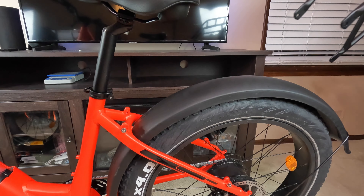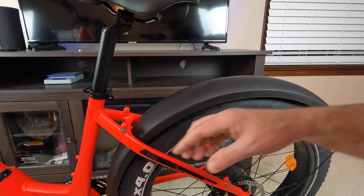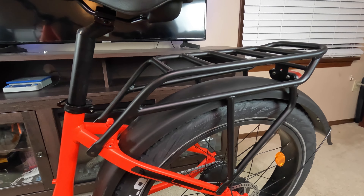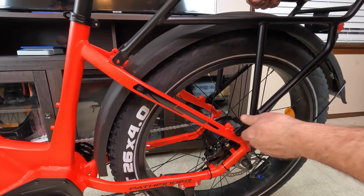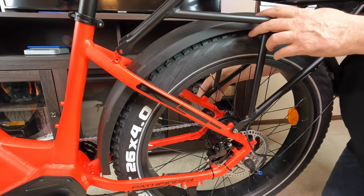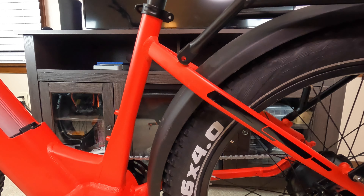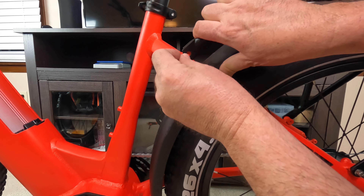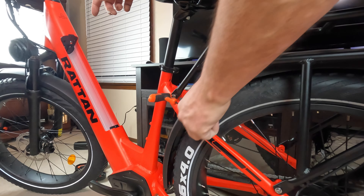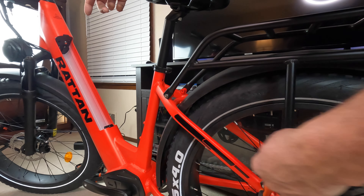The next thing is the back rack. The rack goes on like this — take the screws off the bike so we can mount it. Lay the back rack down; everything's going to line up, so go ahead and start screwing it down, starting with the bottom and working up. Get it started by hand on both sides, spread it out so they line right up. With a little tension you can get it to line up, and once you start screwing it down everything will square itself up. Tighten each screw a little bit at a time.